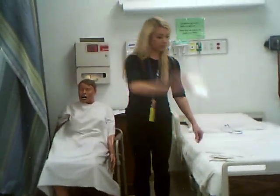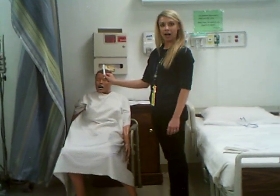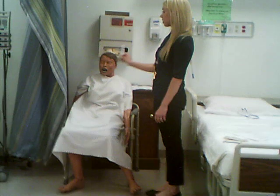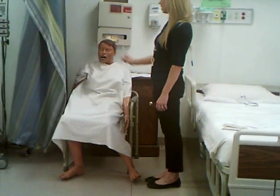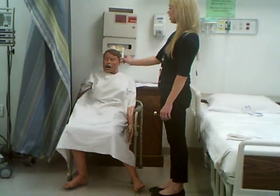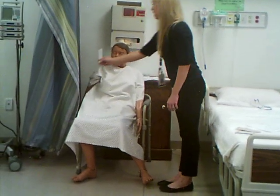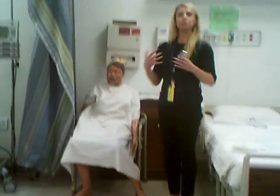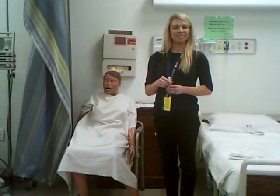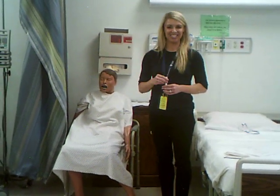If you draw cranial nerves three, four, and six, you will ask your patient: can you please follow my pen light using just your eyes? When you do that, you are going to draw cat whiskers — going out, in, out, in — moving through six different regions, those six cardinal fields of gaze. You're watching for the patient to have smooth, coordinated eye movement. If you have smooth, coordinated eye movement with no presence of nystagmus or strabismus, then cranial nerves three, four, and six are intact.